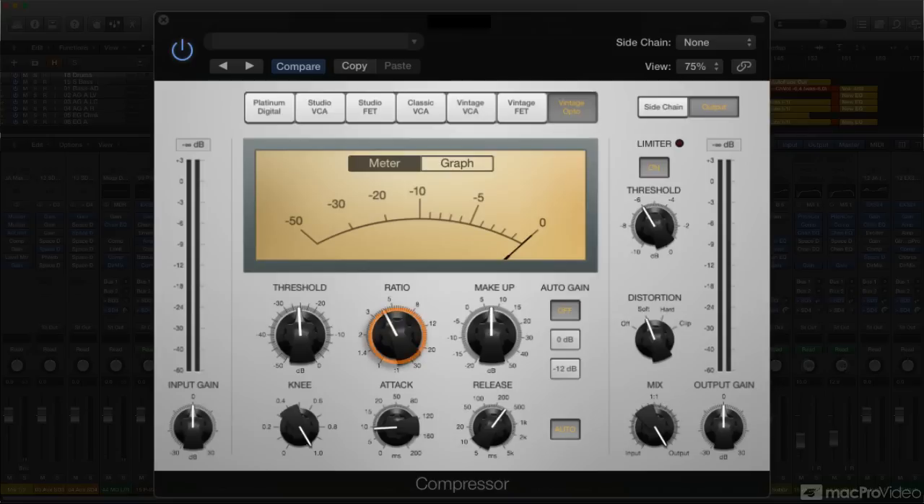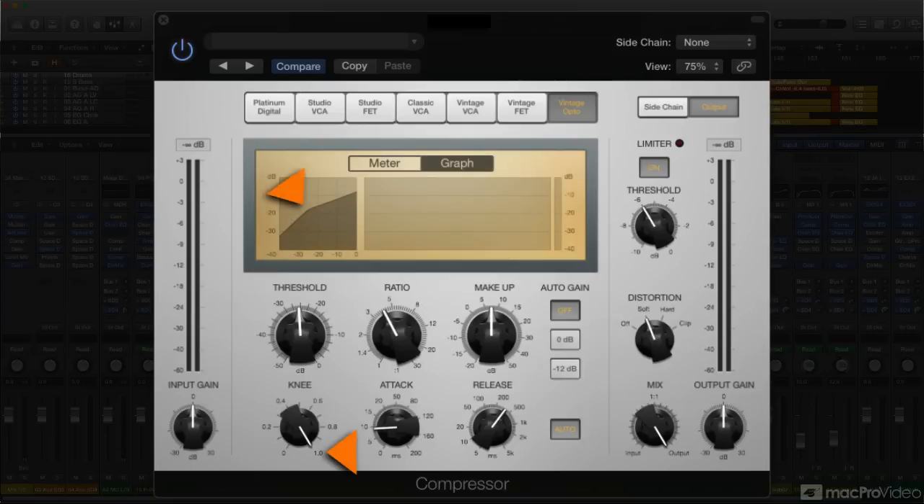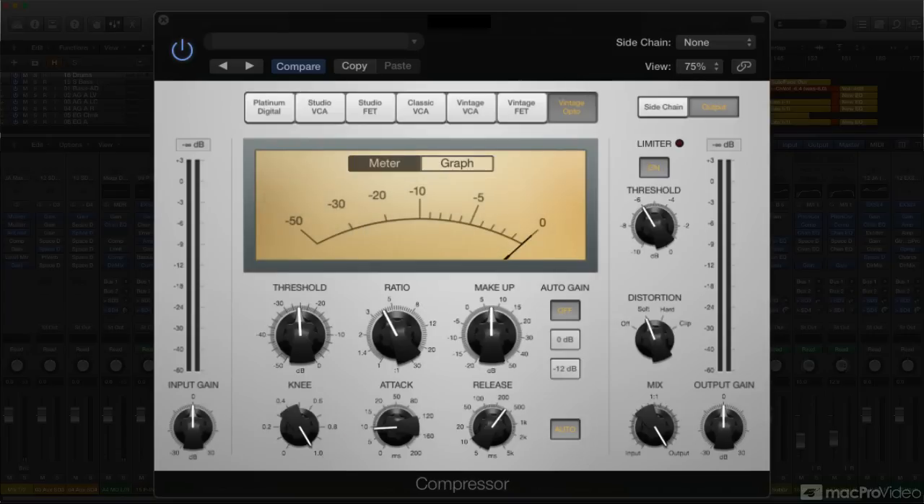In that case, I'd set ratio to around 3:1 or 4:1, attack to around 10 milliseconds, and the knee to a soft-knee characteristic, to most closely emulate the original's response. The hardware LA-2A's program-dependent release time varies considerably — faster at first, then slowing down up to as much as 5 seconds. I'd start with a slightly longer release time, maybe 100 to 250 milliseconds or so, and set to taste, making sure that the auto-release button is on.